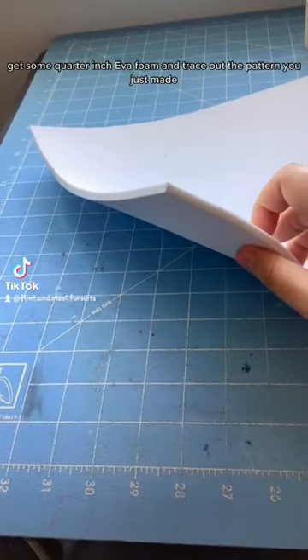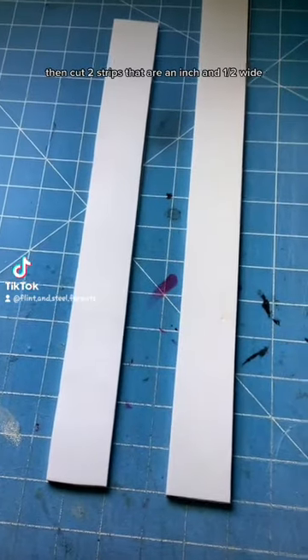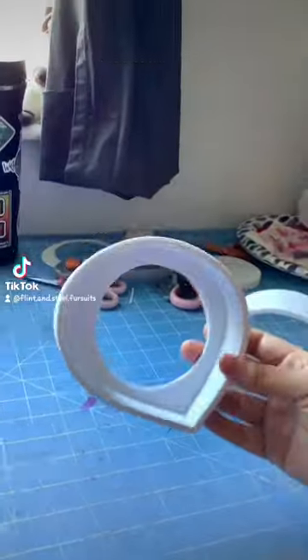Get some quarter-inch UVA foam and trace out the pattern you just made. Get an X-Acto knife and cut out your eye blanks. Then cut two strips that are an inch and a half wide and as long as you can make them. Heat up your glue gun then glue the strip around the eye blank — it should look like a cup.